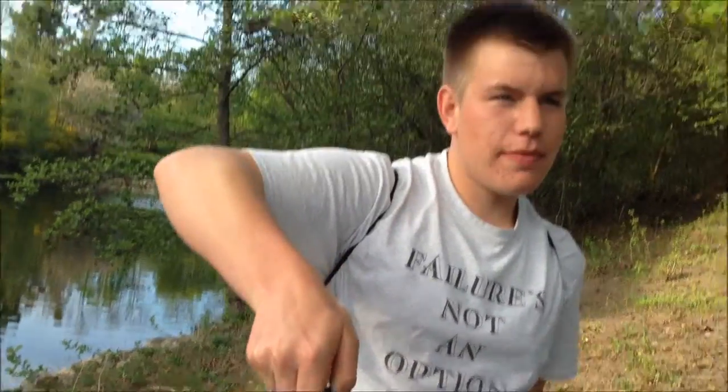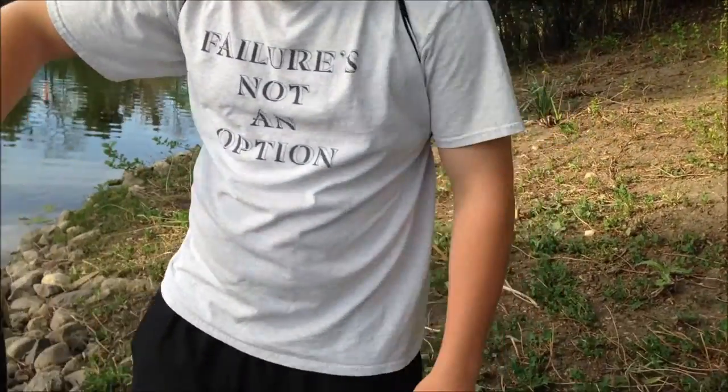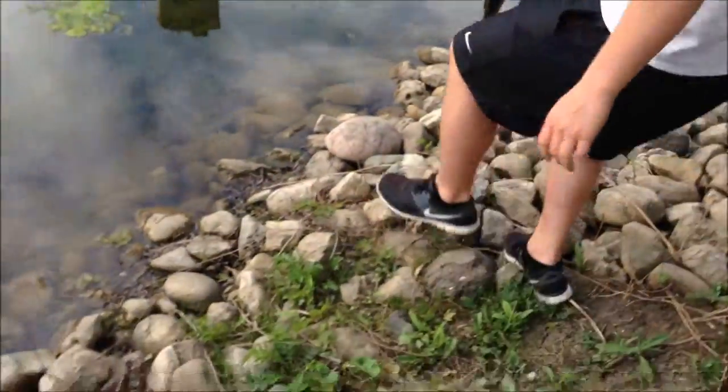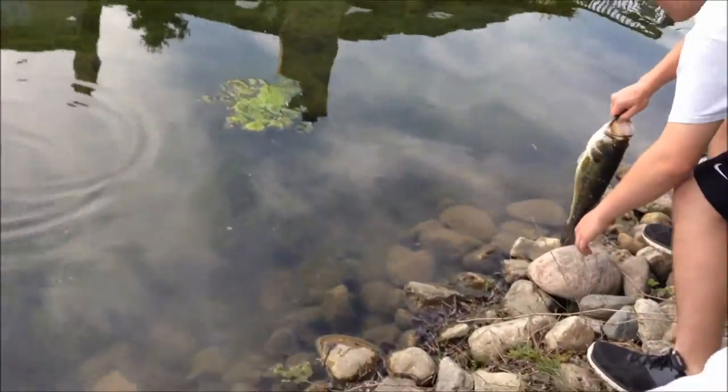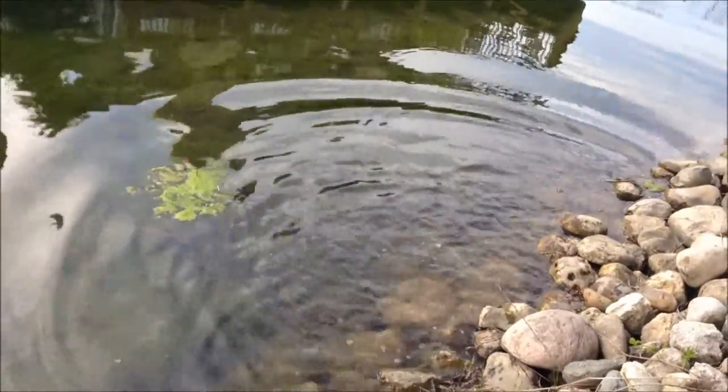Alright guys, so he weighs about 3 pounds 15 ounces. I'm recording with two cameras, but go ahead and release him. We're going to put him back. 3 pounds 15 ounces — Mitch, that is a haul of a bass. She is a big bass. There she goes.